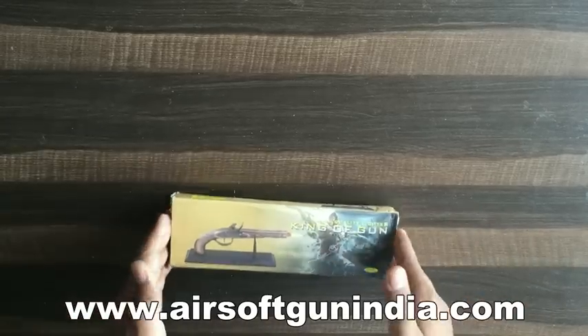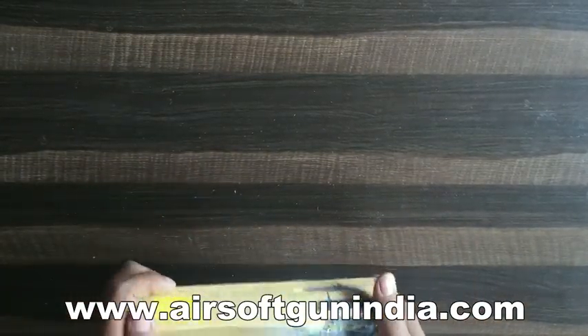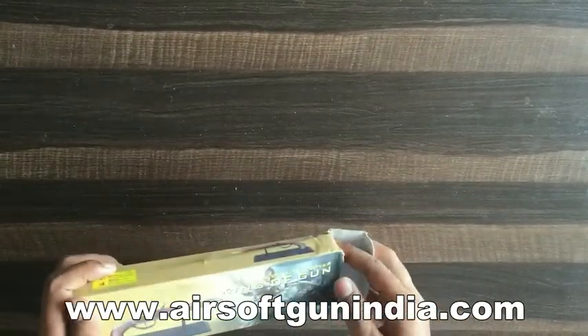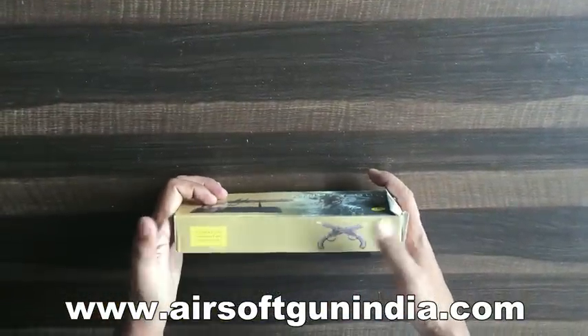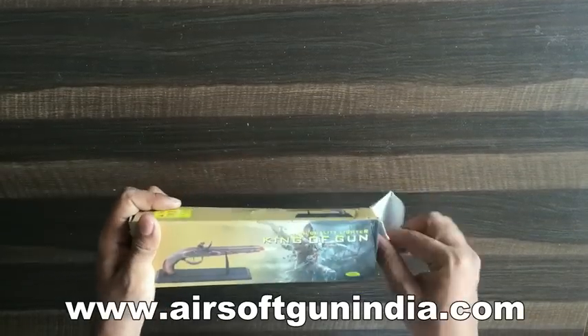So let's go. It is called Flintlock lighter. It comes in this packaging. It is a compact gun, it is a pistol. So it comes in this - you can see it is written 'High quality king of guns.' It says refillable butane, so if you want it to be a lighter you have to fill it. We don't need it.